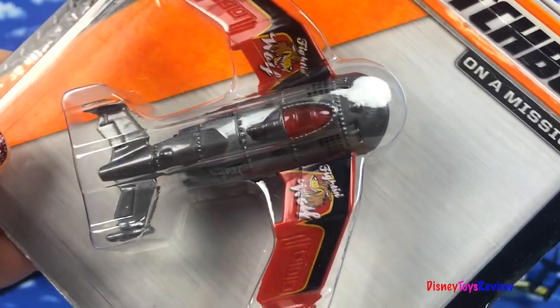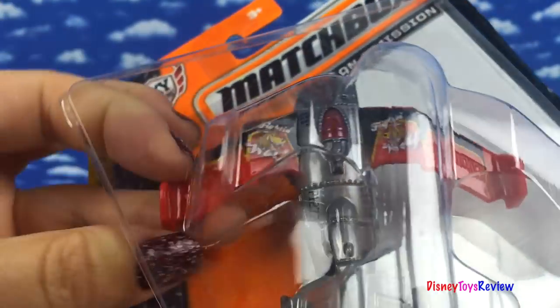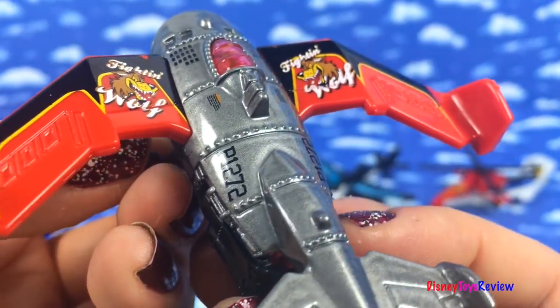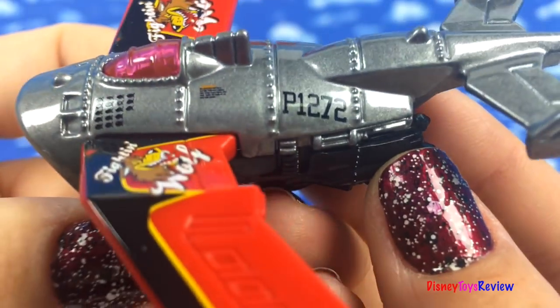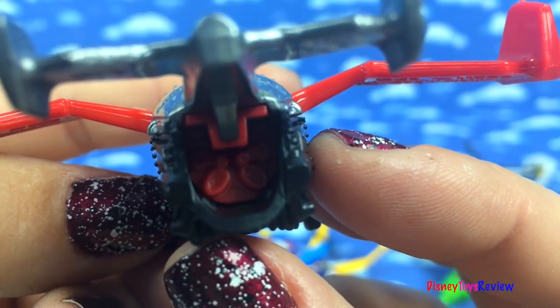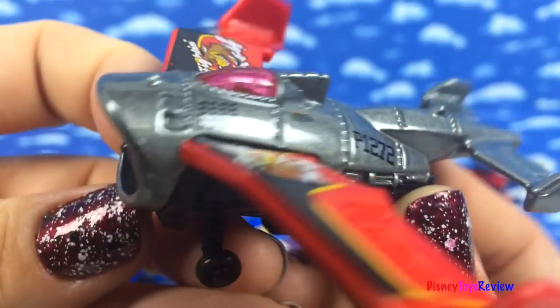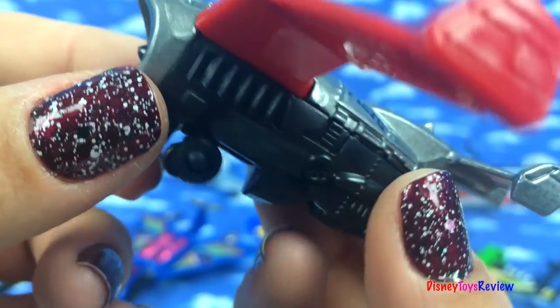Our last plane is the MBX Hyperjet. Wow, this is a small machine, but it's really strong. P-1272. You can see his engine in the back. There's the front of his engine. That's so cool!